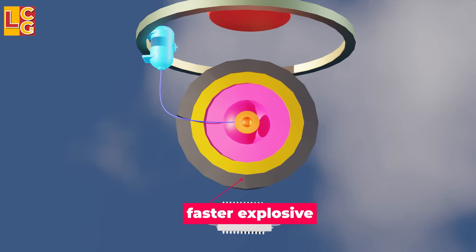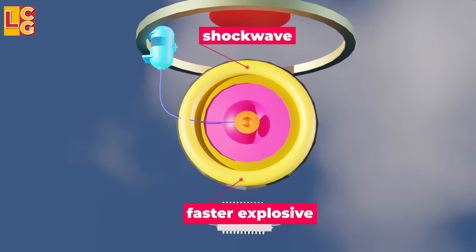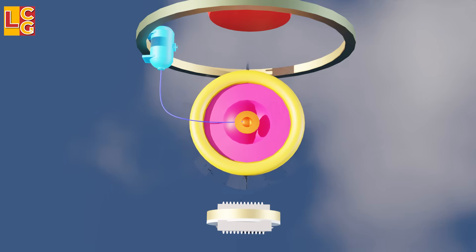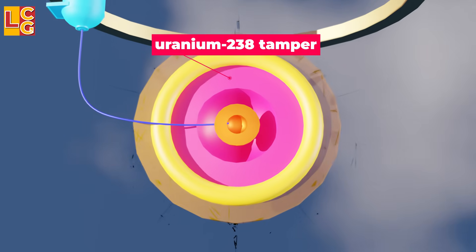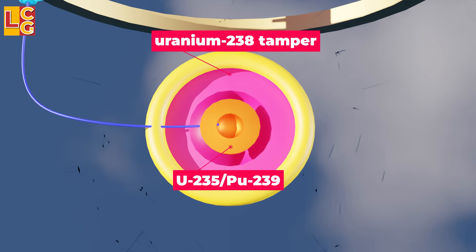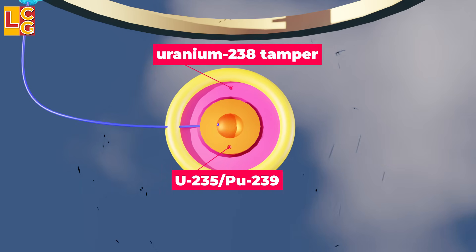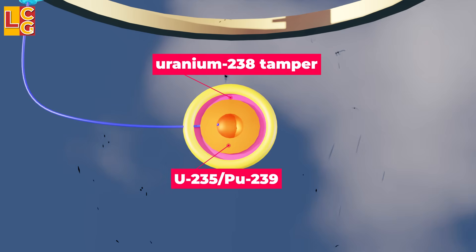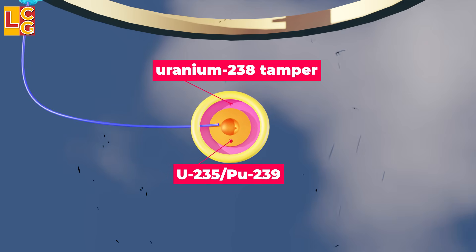Once the electrical impulses reach the detonators, the faster explosives detonate first, creating shockwaves. Then the shockwaves travel to the slower explosive. The shockwave then compresses the uranium-238 tamper, and because there is a vacuum, the uranium-238 hits the uranium-235 or plutonium-239 pit very fast. Because of this, the pit is compressed, and because of the intense heat, the nuclear chain reaction begins.